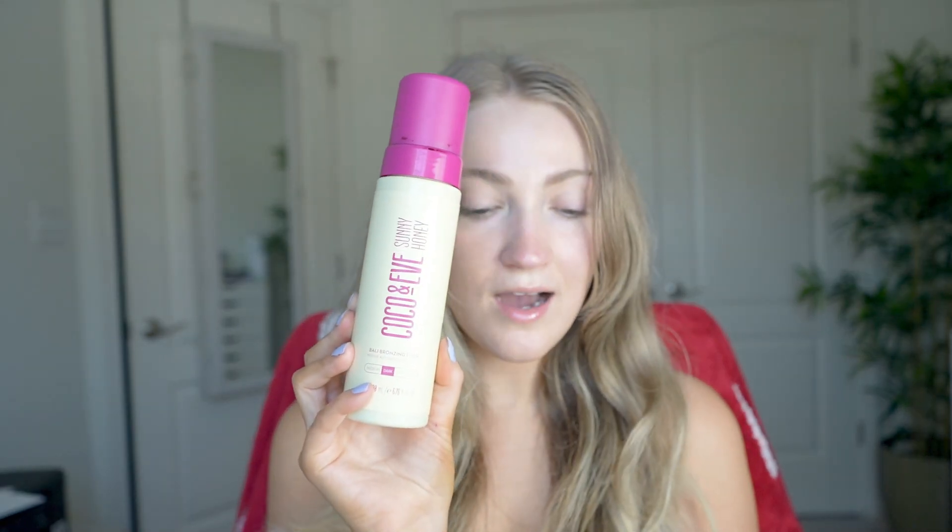This comes in three shades. There's the medium shade which gives the skin a sunkissed glow, great for lighter skin tones. Then the dark shade, which is the one I got — a 'back from vacay' bronze, ideal for medium skin tones. And then there's an ultra dark shade, a deep rich tan for deeper skin tones.